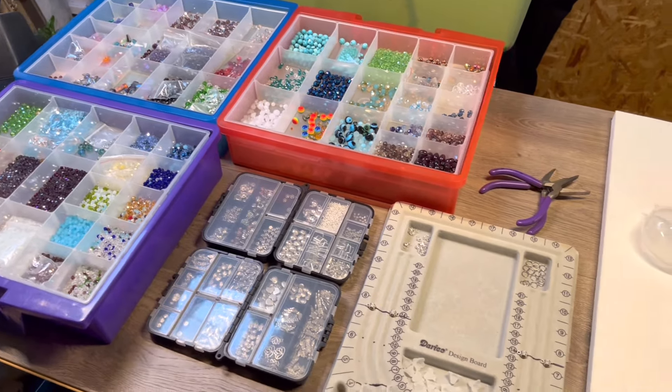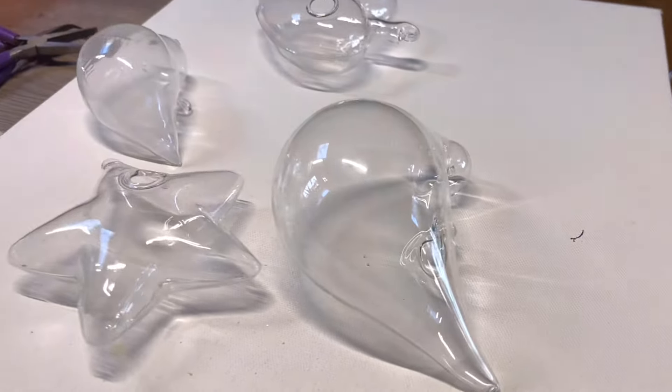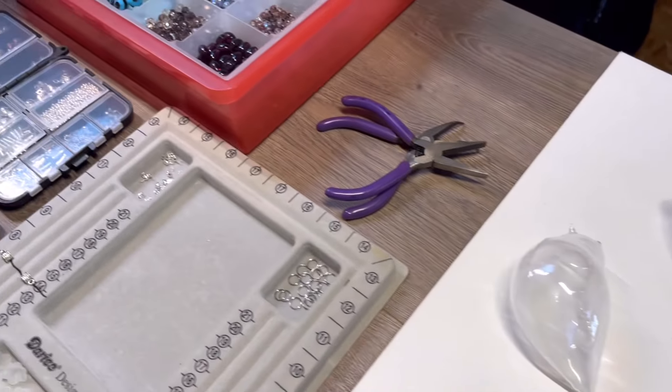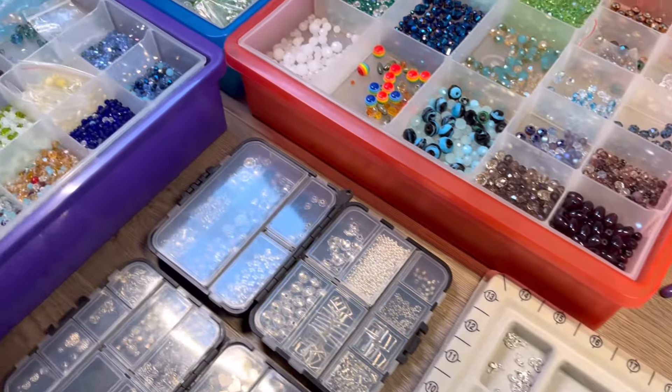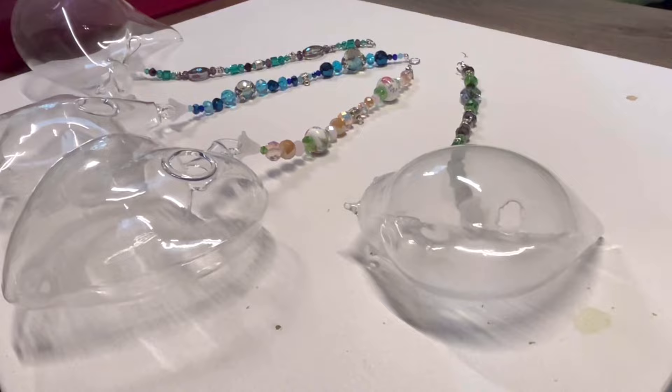Hello, I'm AJ of Everything AJs, and today I've got a great project. I have four fun designs of these glass terrariums, and I'm going to be doing my beaded suncatcher design with these here.